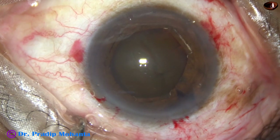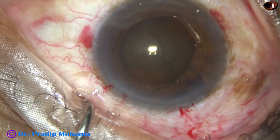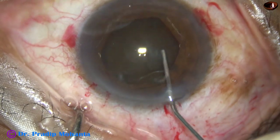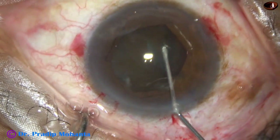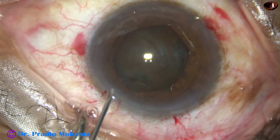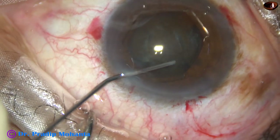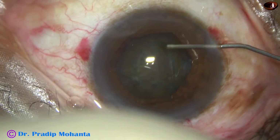Now hydrodissection is to be done. BSS is passed just under the anterior capsular rim at multiple points. When the cataract is hard and the pupil is small, we must inject small amounts of fluid at multiple points and then tap the nucleus and try to rotate it. I have injected fluid at multiple points. Now I am trying to rotate the nucleus but it is not rotating, so I do some more hydro — at around 12 o'clock and some more at 6 o'clock.